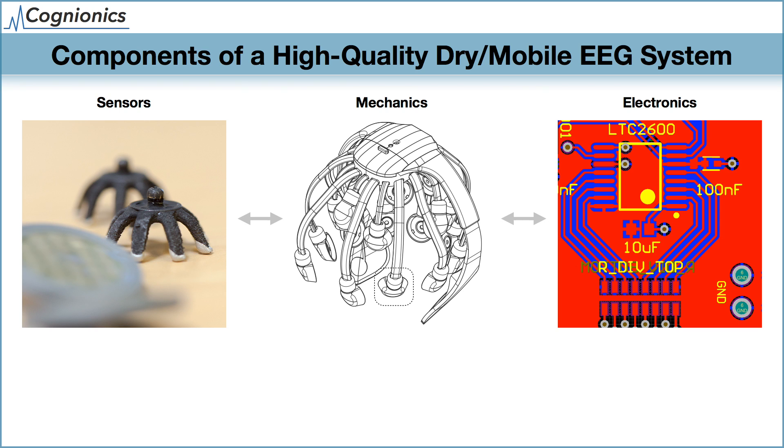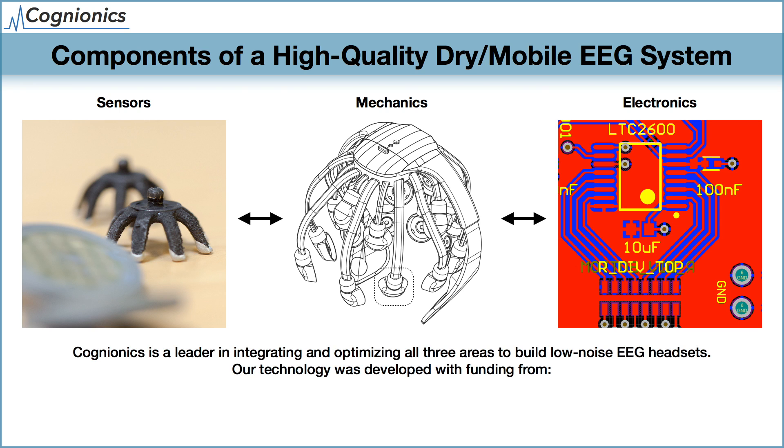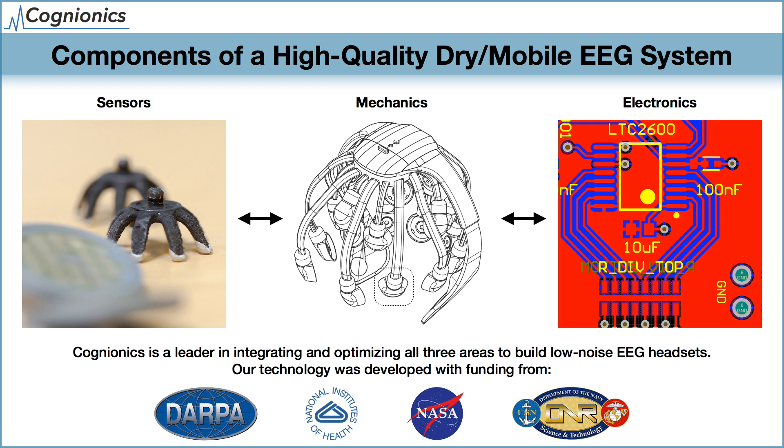Cognionics is a leader in designing, optimizing, and integrating all three areas. Our technology was developed with funding from the Defense Advanced Research Projects Agency, the National Institutes of Health, the National Aeronautics and Space Administration, and the Office of Naval Research.